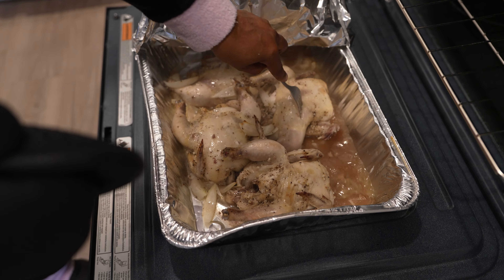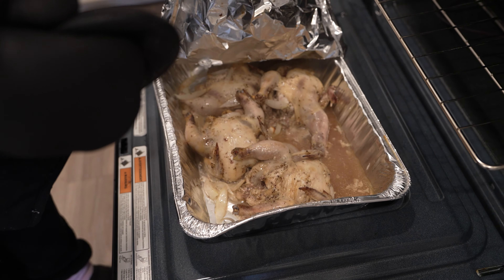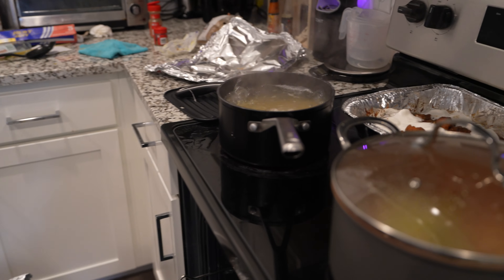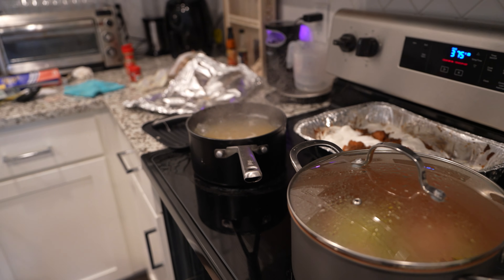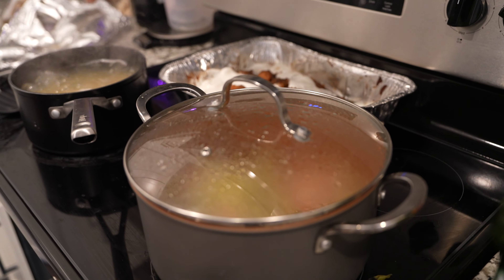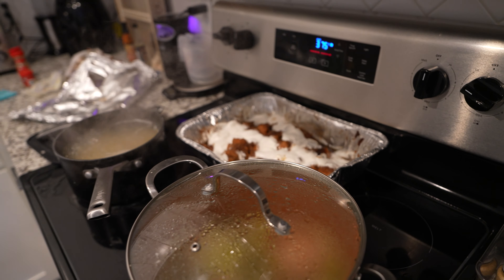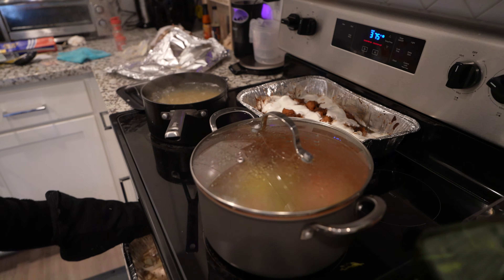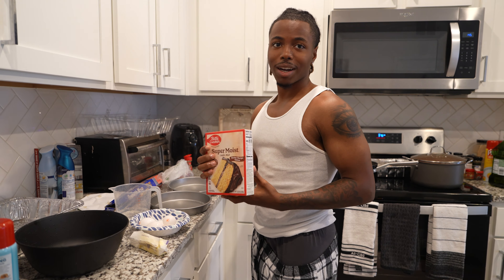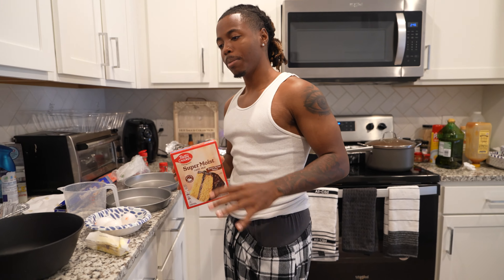Chicken's almost done - we're just taking it out to see how it is, gonna put it back in. Over here we got the water boiling for the noodles for the soup. The cabbage is done and tastes good. These yams are done - they taste real good, I ain't gonna lie.